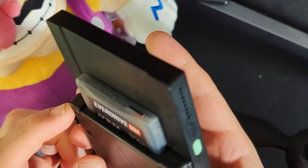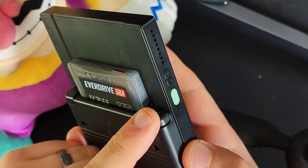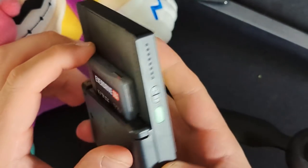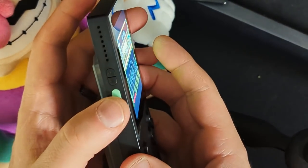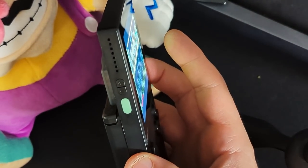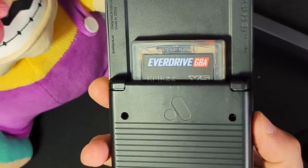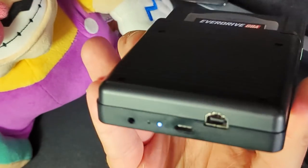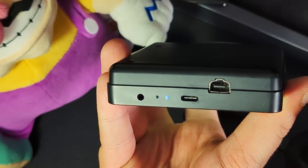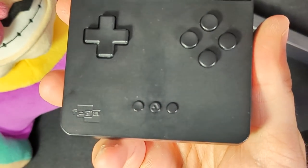Let's take a look around the device. You can see the cartridge there — it pops right in the back and sticks out even when it's a Game Boy Advance cartridge. You can see the triggers here; they feel fantastic, a lot like a Game Boy Advance SP. Here's the power button, the volume button, and the speaker. It's actually pretty difficult to tell the difference between the power and volume buttons in the dark. On the bottom, you can see the expansion port, USB-C charging port, an indicator light, and a 3.5mm jack.